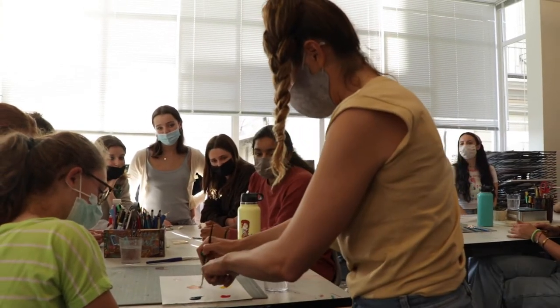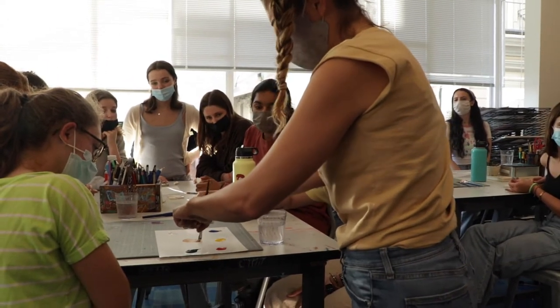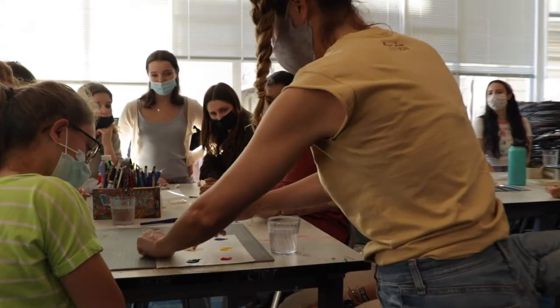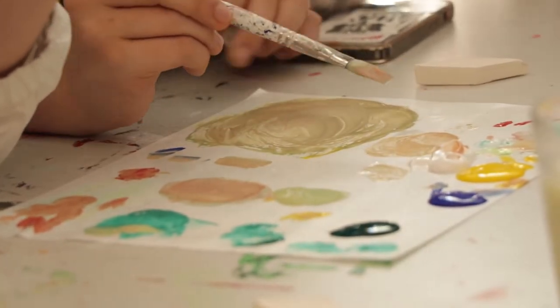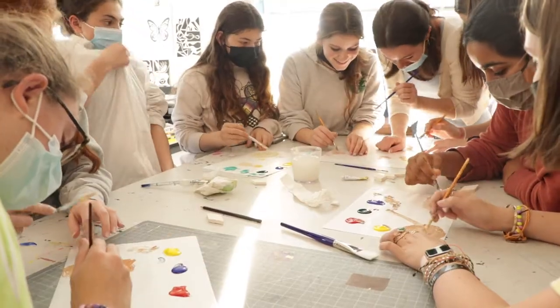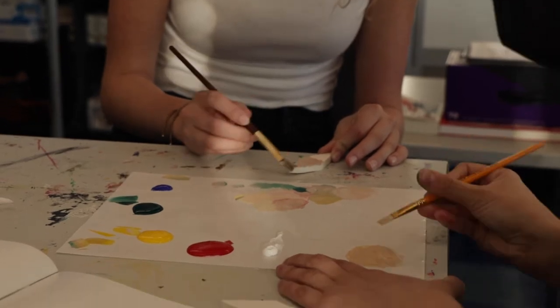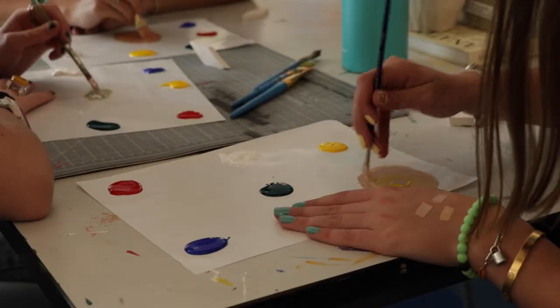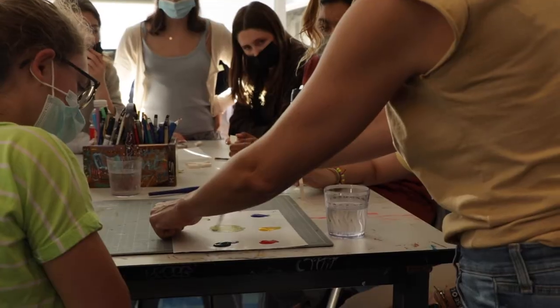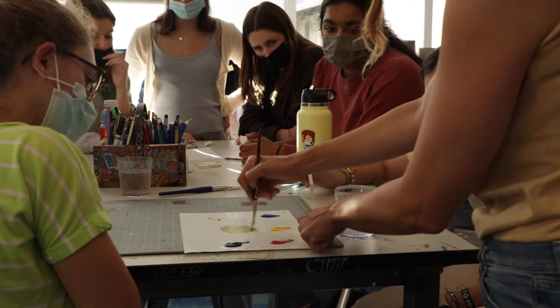I usually start with a little bit of white and then I put some red, put some yellow. I keep looking at my skin. Too much green. I'm just looking at my hands, really, and I keep mixing it in. If you start getting too Martian-y like right now, just remember you can keep adding colors.